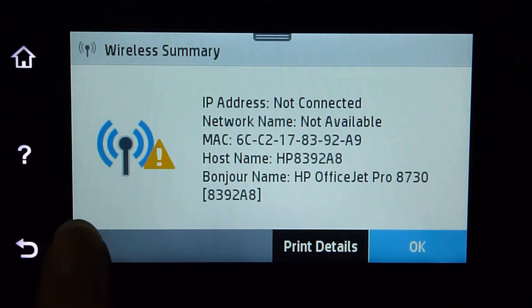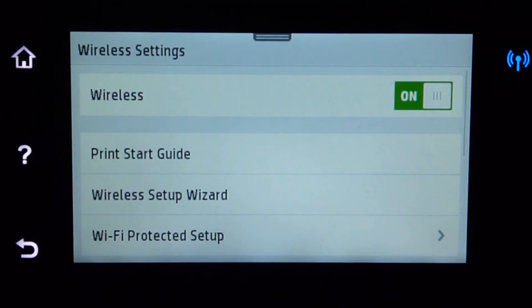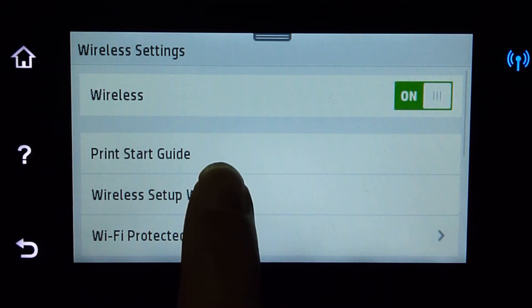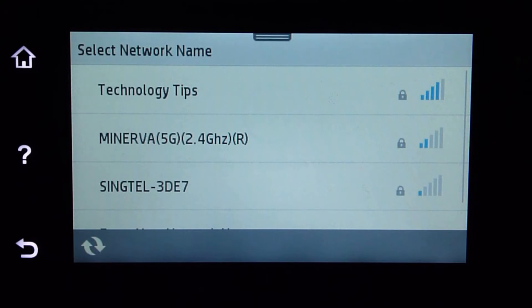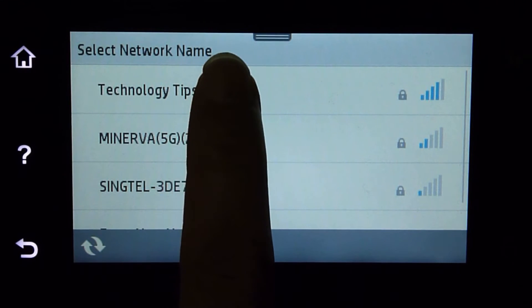Go to Settings and click on Wireless Settings. Under the wireless settings, select Wireless Setup Wizard. It has found our home network name, which is Technology Tips. Select it.